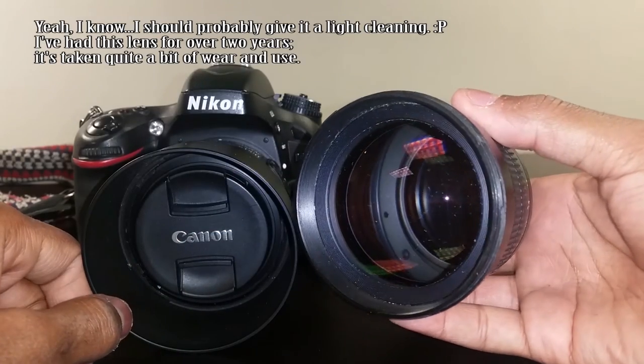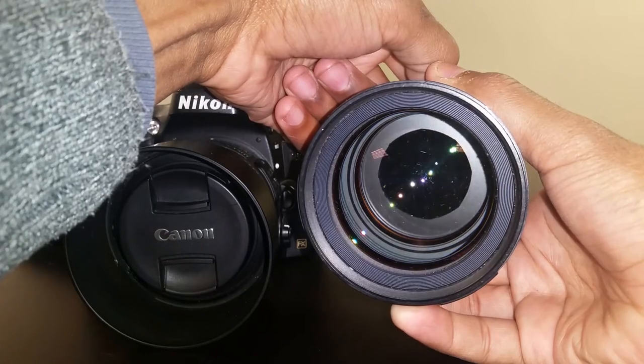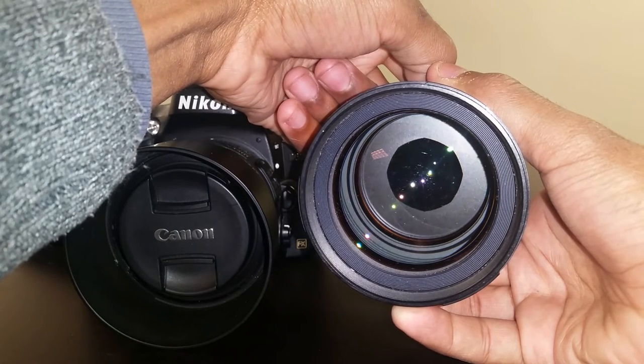The beautiful front element. For the most part it's very round, which means that at any aperture, the bokeh is going to be beautiful.